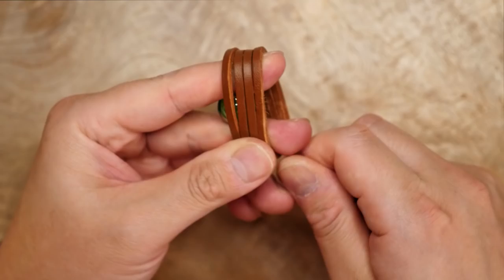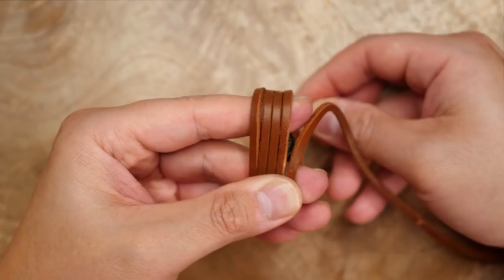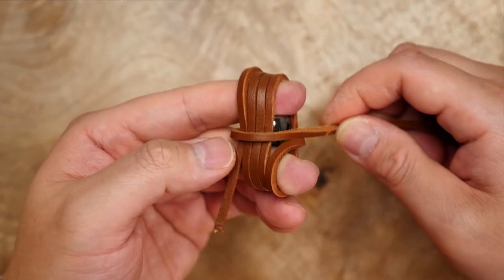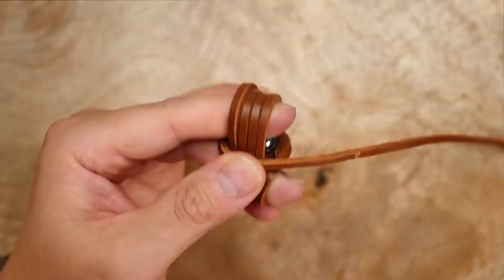After those four passes I'm going to start wrapping horizontally, perpendicular to the first set. When you change directions make sure you again keep the cord flat with the shiny side facing out. Do four passes again and stack the wraps neatly going upwards over the marble.